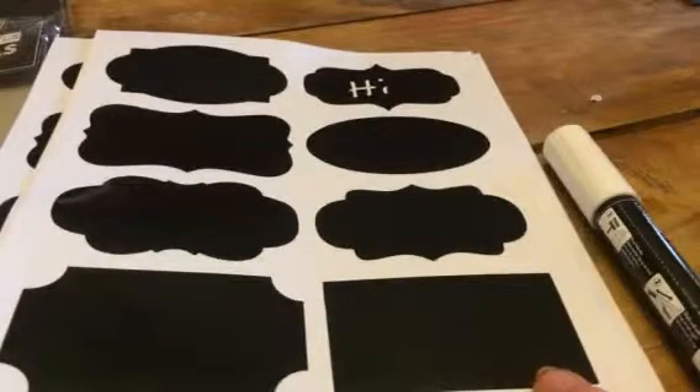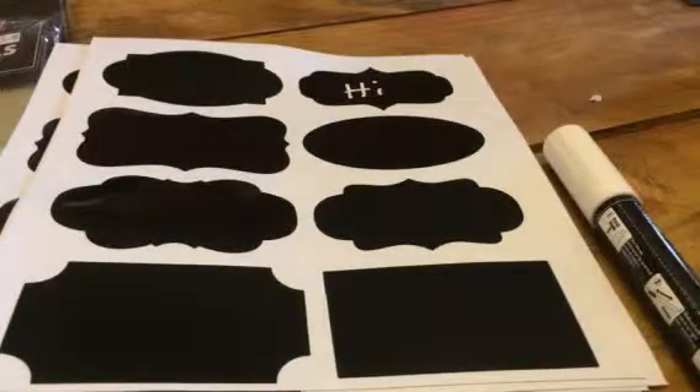And you can use these for all kinds of different things. I use them for labeling baskets, containers, mason jars, even scrapbooking and craft projects — so all kinds of different uses for these.